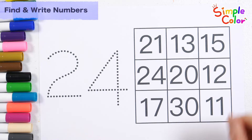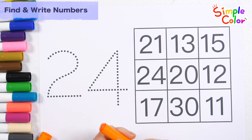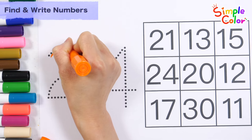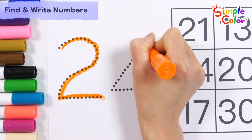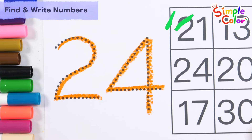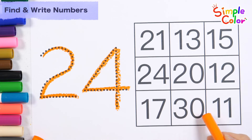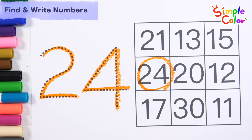Let's write the number 24 on the left and find the same number in the table on the right. 24. Look for 24. That's right! Number 24.